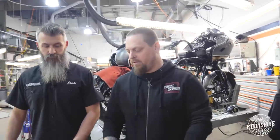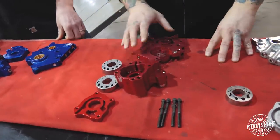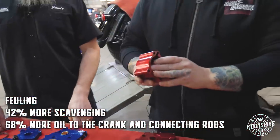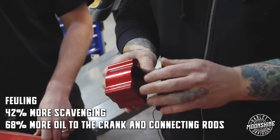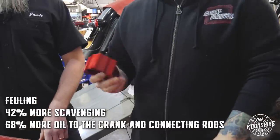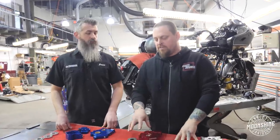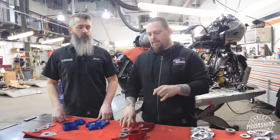There are three different pump and plate combinations for Fueling, but we only really run the race series, so that's the only one we're going to go over. This is Fueling's basically big dog, and it boasts 42% more scavenging — partly due to the matched oil passages and because of the increased size of the gerotors — and 68% more oil to the crank and connecting rods than the OEM ones. One of the rumors out there is that the connecting rods run tight and they burn up because they're set to a tighter tolerance. So the Fueling pump is excellent for helping to alleviate that by putting more oil pressure and capacity to the connecting rod and the bearings on the bottom end.